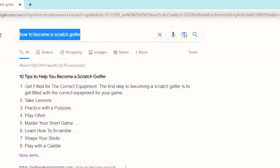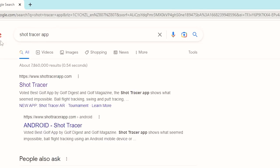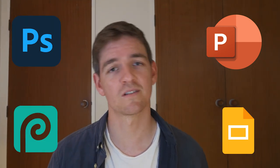For shot tracers, if you have a tripod, I would highly recommend using a shot tracer app. This can just be found on the App Store, it's super easy to use — may not be perfect, but it'll do the job. If you want to do shot tracers without a tripod, then you're going to need After Effects. Any overlays like scores or distances to the pin can be done either on PowerPoint, Google Slides, Photoshop, or Photopia, which is the free alternative.